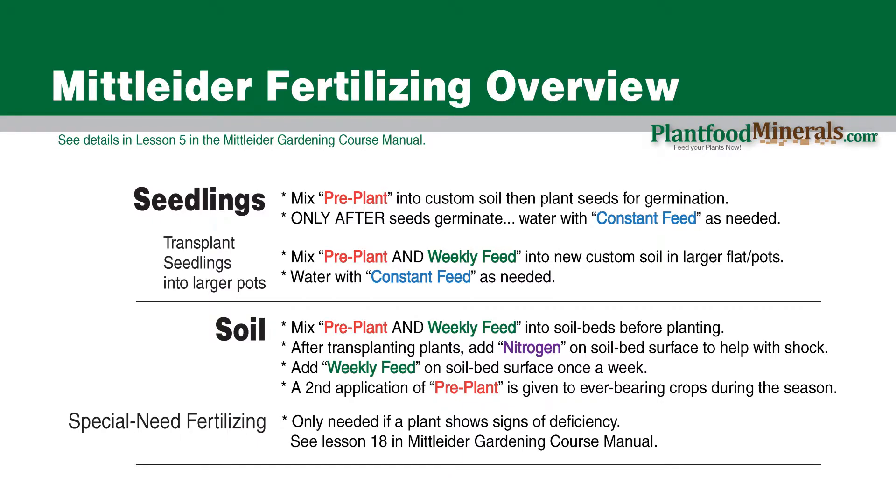Once the seedlings have sprouted and broken through, you can start giving them constant feed. As far as watering with the constant feed, use your own judgment and water as needed. When it's time to transplant your smaller seedlings into larger pots or a bigger flat, start with new Mittleider custom soil — brand new soil mix — then add pre-plant and weekly feed on top and mix it in. So with the beginning seedlings it's just pre-plant; when transplanting to bigger pots you give pre-plant and weekly feed, because they'll be hungry. Continue to water with constant feed as needed.